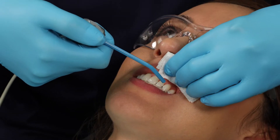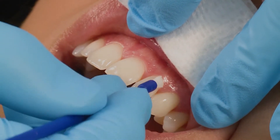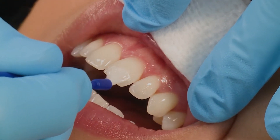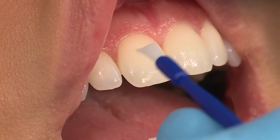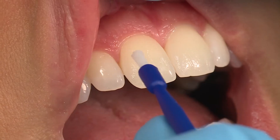Lightly dry the area to be treated. Using a painting motion, apply a thin, smooth layer of Enamel Last Varnish to as many dry surfaces as possible. Only a thin layer is needed. If too much varnish is applied or teeth are too wet, you may not get the smooth texture you are looking for.